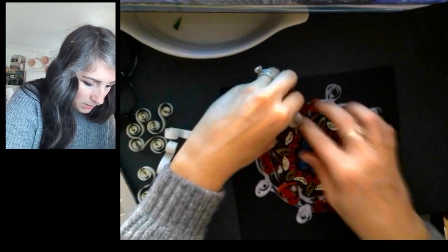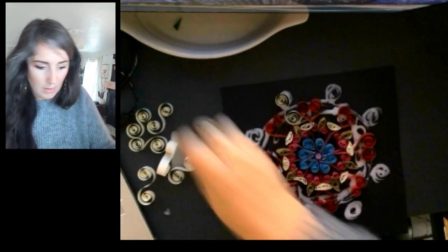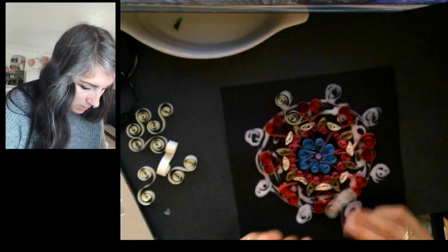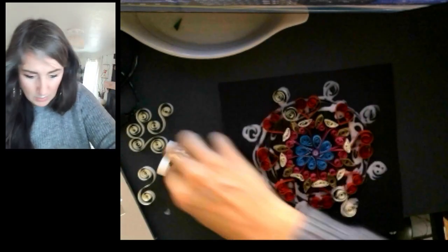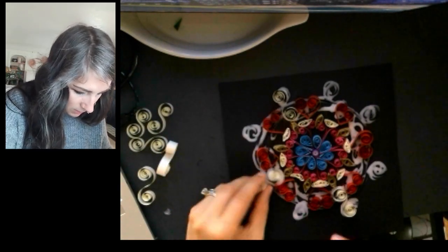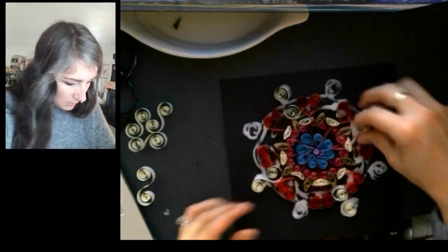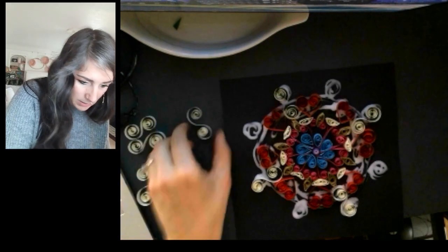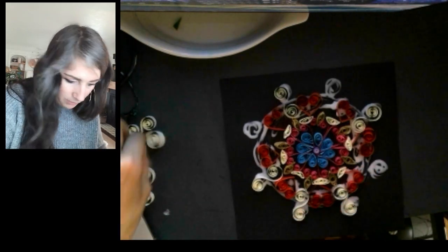I want to make sure that as I'm placing these, they're all going the same direction. I wouldn't want some going this way and then some going this way — that wouldn't look great. I want to make sure this one's going in the same direction. If you've got a tweezer, sometimes that can come in handy as you're placing these. And once again, I'm working with that radial symmetry, always working across from the last one that I did.